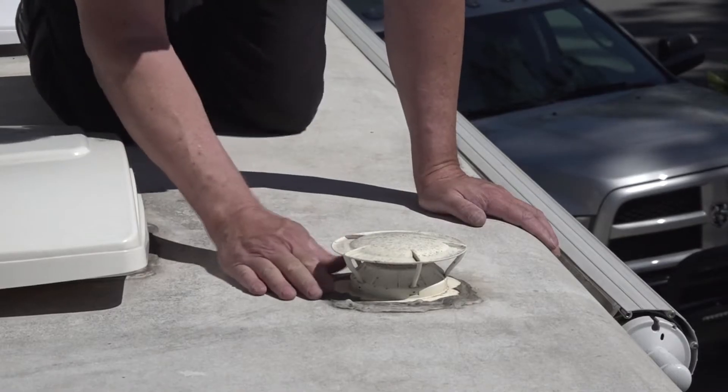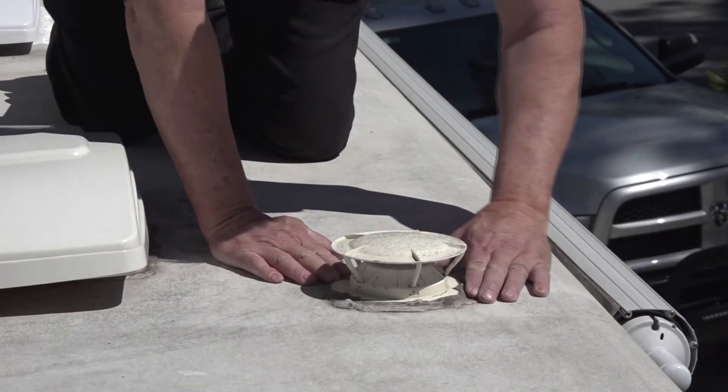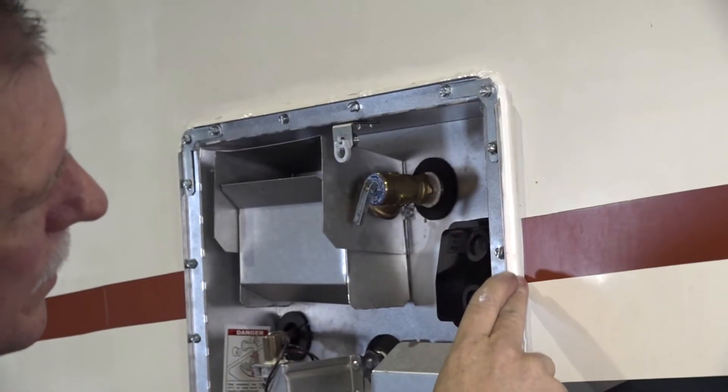Today's topic is how to inspect an RV for water damage. Whether you're purchasing a used RV or you already own an RV, it's a good idea to periodically inspect for any indications of water damage. If you catch a water leak early, it's easier and less expensive to repair, as opposed to a water leak that had time to spread.